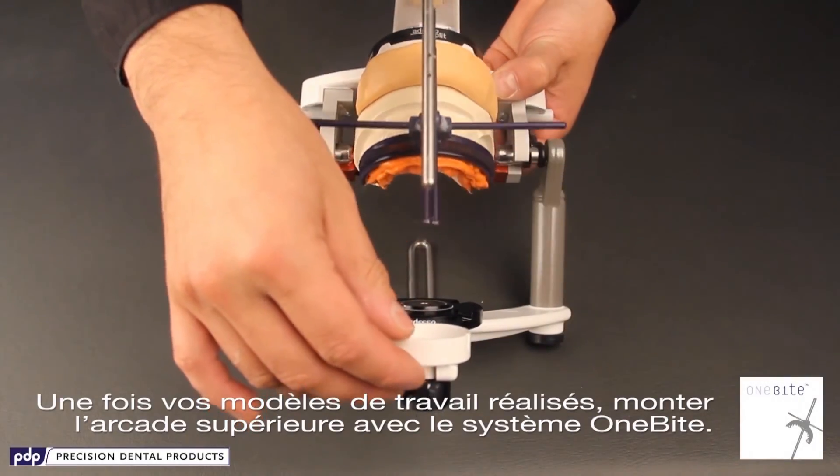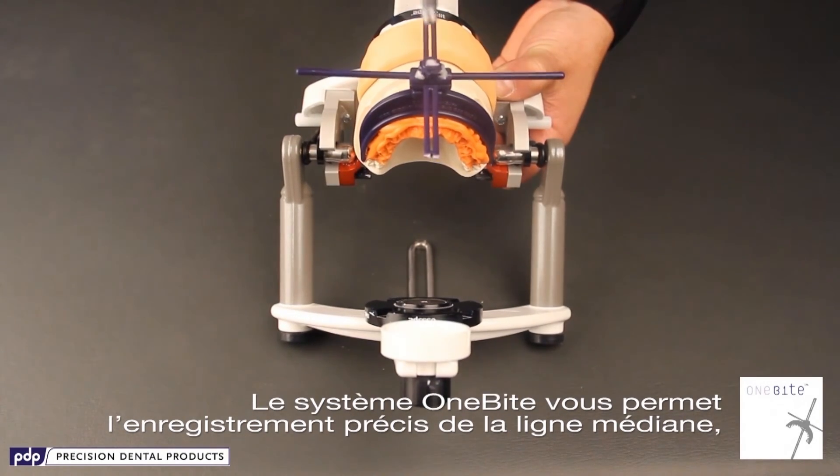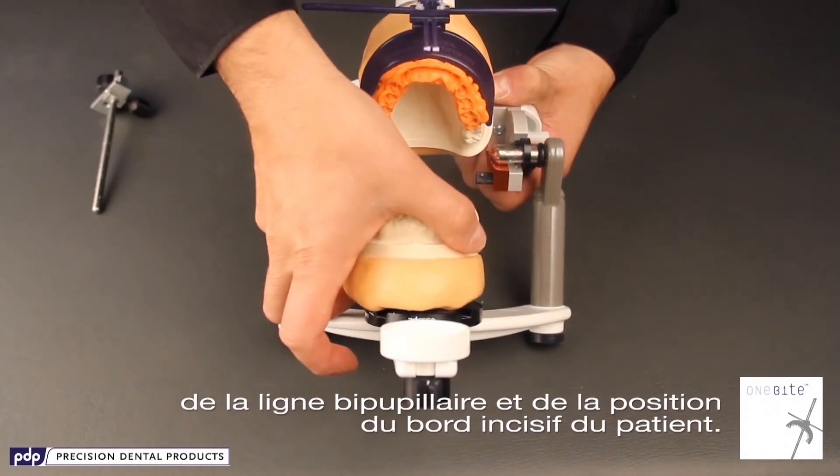After you have your model work done, mount the upper arch with the 1-byte system. The 1-byte system will give you the precise record of the patient's midline, horizontal, and incisal edge position.